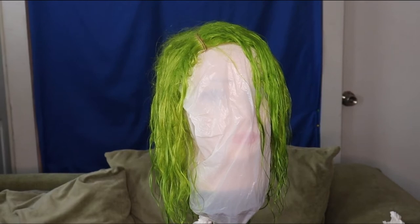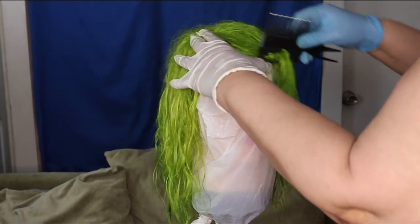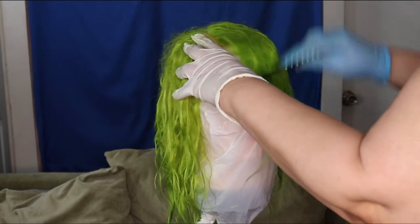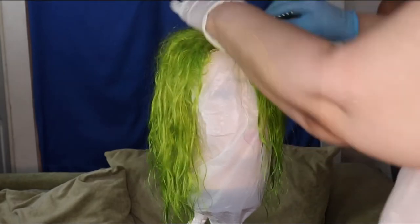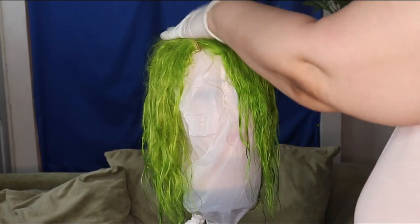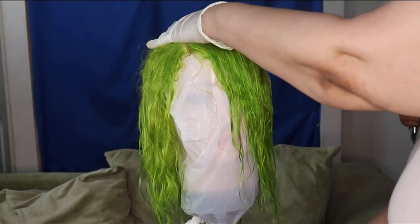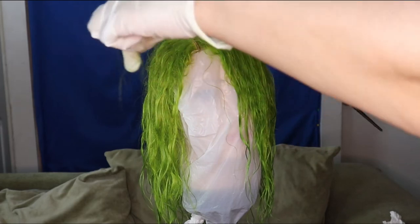So what I'm gonna do now is just comb any of the tangles out. Once I dyed it I did get a little shedding.